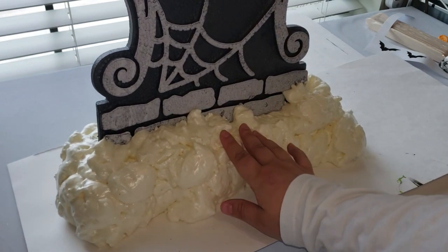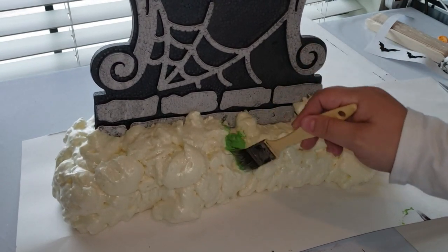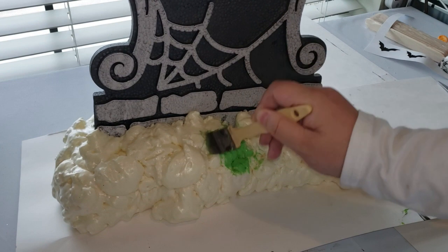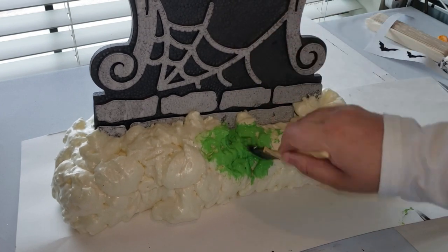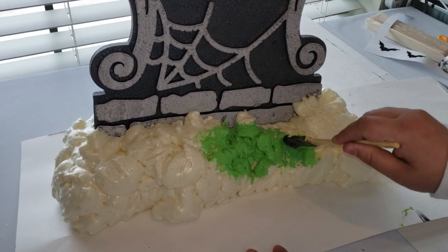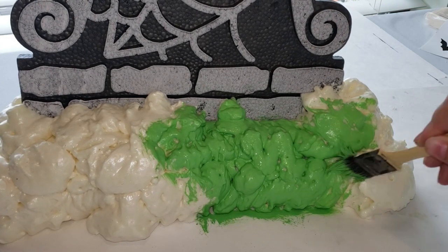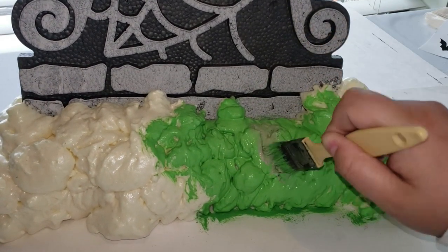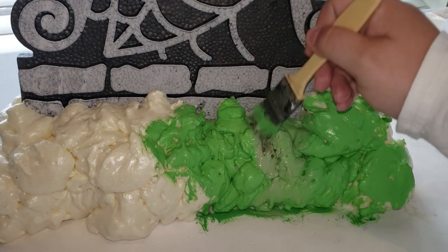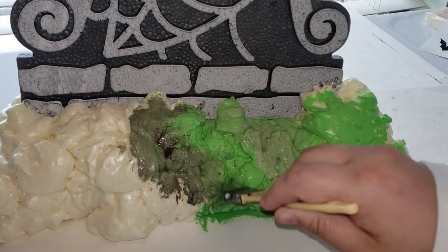Here's how it looks after it had time to mostly dry — it wasn't completely dry at this stage but dry enough to start adding details. Since this is a tombstone I'm going for a creepy, eerie look, so I'll use a bunch of different colors. I'm starting off with this Irish green color in my Folk Art Home Decor chalk paint and just dabbing it all over the foam area on the bottom, then going in with different colors to really get that creepy effect.